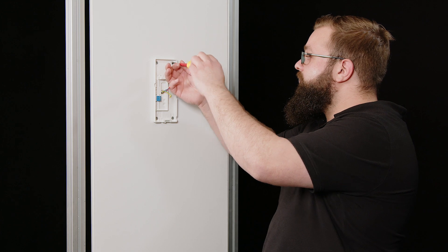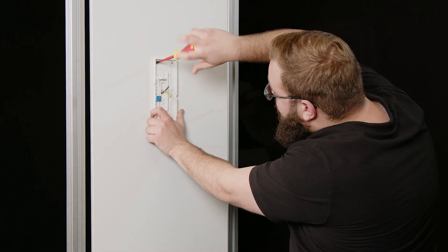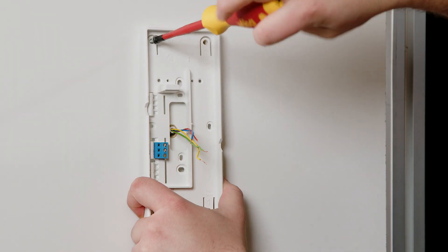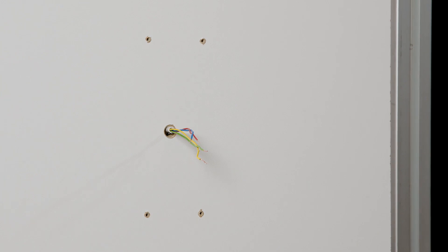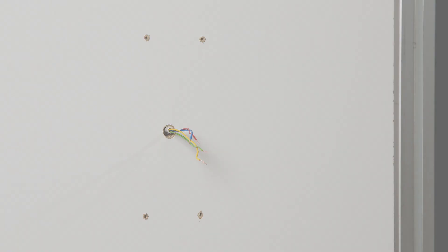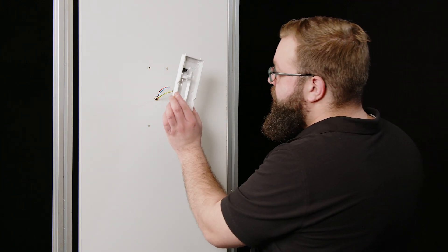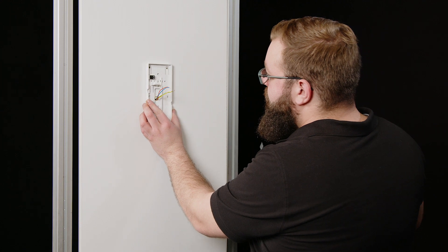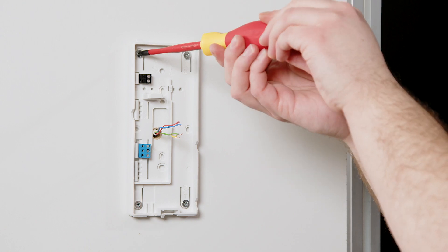Unscrew the base plate from the wall to mount the Ziedler IQ BTS. Before starting to install the new Ziedler IQ BTS, fill or cover any existing drill holes. Pull the wires through the base plate of the new Ziedler IQ BTS, which you align at the mounting site and screw firmly in place.